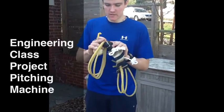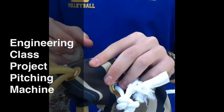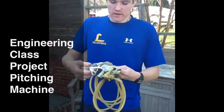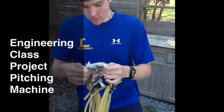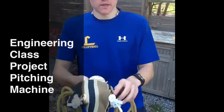It's got grommets in here as well, which are basically metal circles that ensure that the fabric doesn't rip and provide an easy place for the surgical tubing to go through. We also have the rope in here with two knots so that it can't come through the grommets.